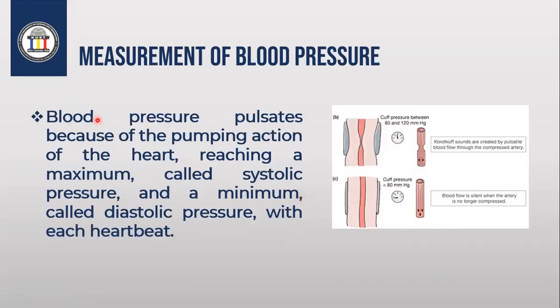The blood pressure is pulsated because of the pumping action of the heart. You then release the cuff pressure a little bit, bringing it to between 80 and 120 millimeter mercury — between the systolic and diastolic values. This means the artery will open a little bit, creating a small space where the pressure pushes blood through, and you will hear the sound of the pulse because the artery is being compressed.